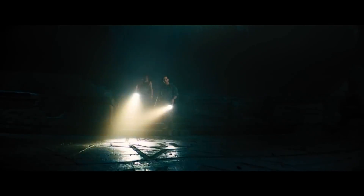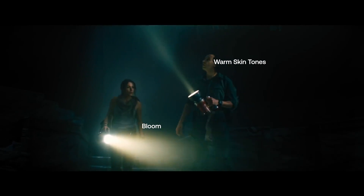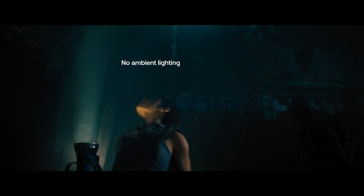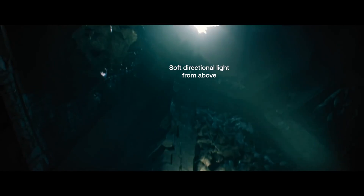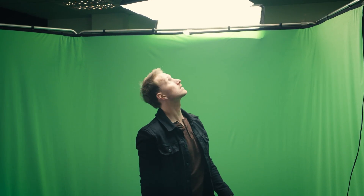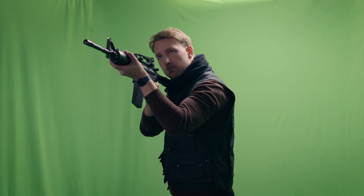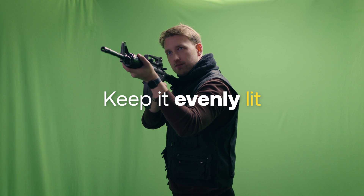I'm also paying attention to the lighting in the references so that we can match it on set. What are the colors? Are they shining directly on the actor? Where are they in relation to the actor and camera, and what kind of atmosphere are they creating? Because the reference isn't taking place directly in the sun, we're going to use one softbox to light our actor. Luckily this also covers the green screen so we don't have to light that separately. It is recommended though that your green screen is lit as evenly as possible so that you can get the best key in HitFilm.